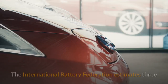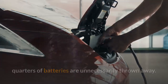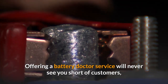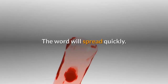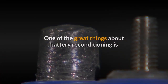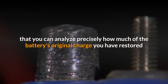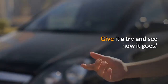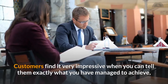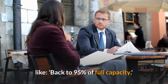The International Battery Federation estimates three-quarters of batteries are unnecessarily thrown away. Offering a battery doctor service will never see you short of customers, even if it is just family, friends, and friends of friends — the word will spread quickly. One of the great things about battery reconditioning is that you can analyze precisely how much of the battery's original charge you have restored and pass that information on to the customer. Customers find it very impressive when you can tell them exactly what you have managed to achieve, like back to 95% of full capacity.